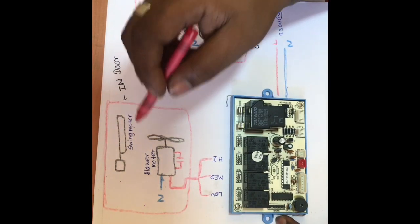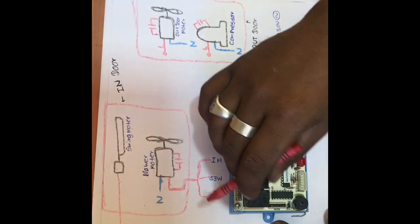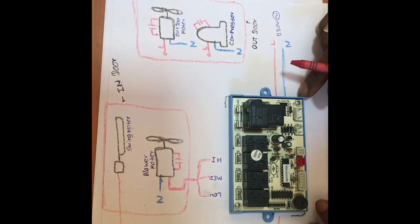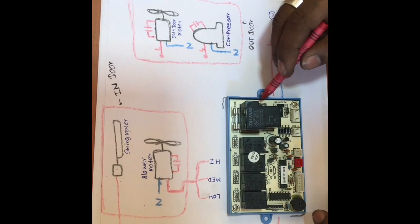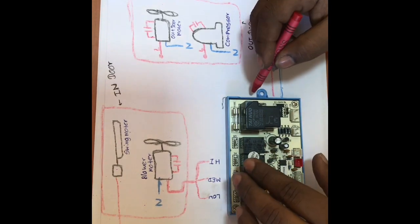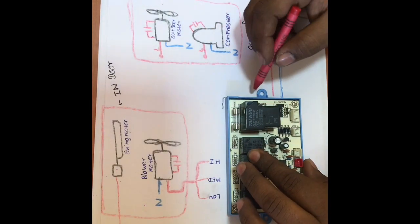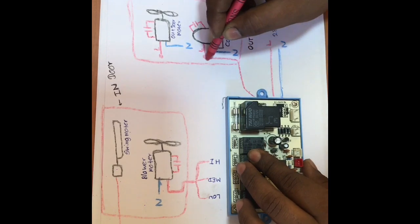This is a jack and it is connected to the method. This is a compressor. This is a compressor line. This is how we use the line to make a compressor.